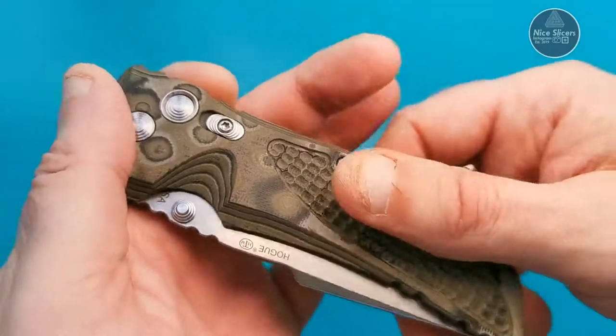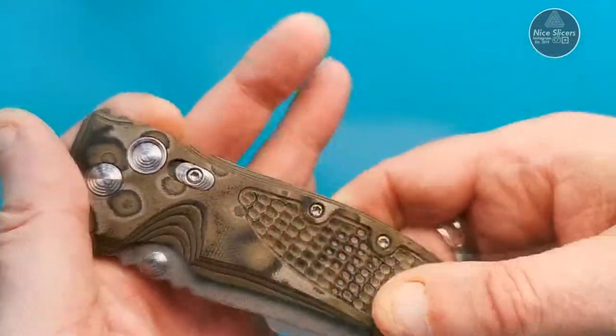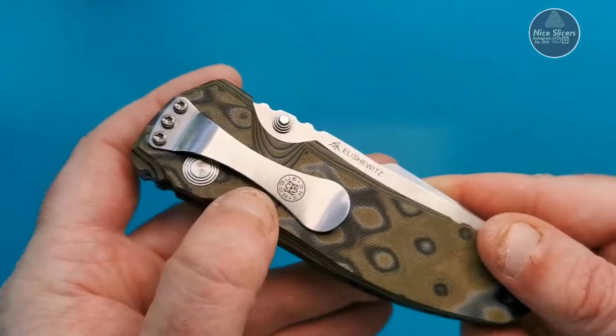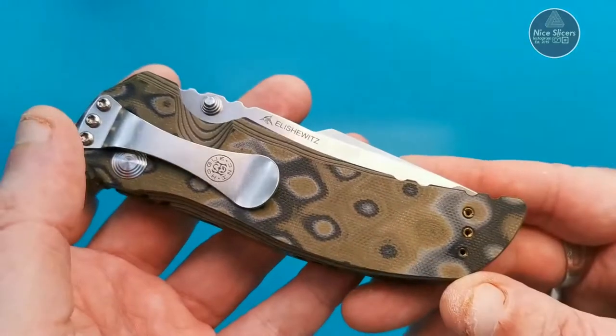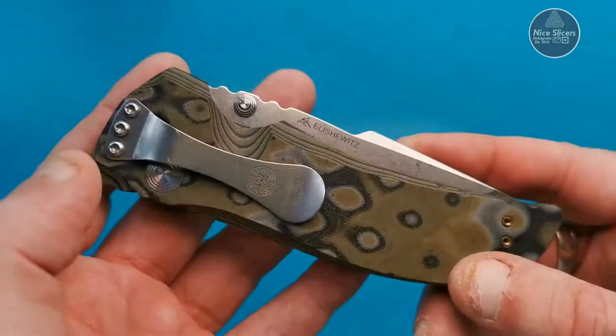The scales are made from what they call their Gmascus black and green — absolutely beautiful, really grippy. You can tell they're well known for making gun grips. That side is really grippy, and the other side is nice and smooth so you can get in and out of your pocket nice and easy.